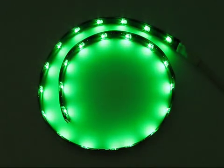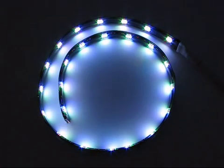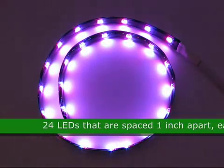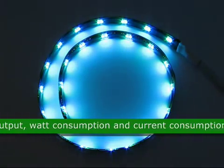This is a flexible 24-inch red-green-blue SMT-1210 LED light, common anode, product code 93456. This LED strip has 24 LEDs that are spaced 1 inch apart. Each color has a different lumen output, watt consumption, and current consumption.